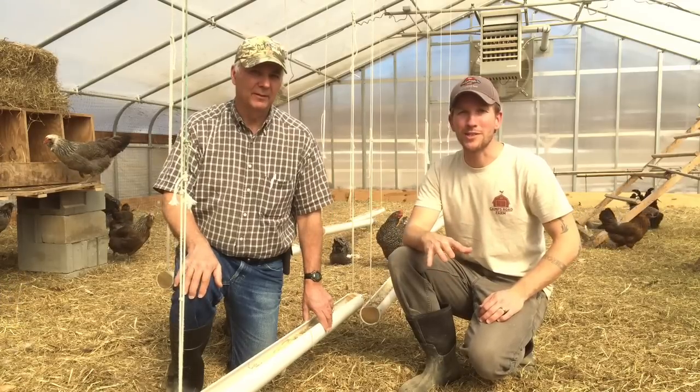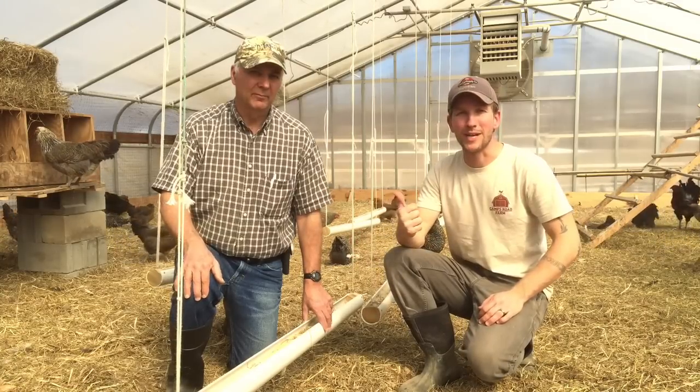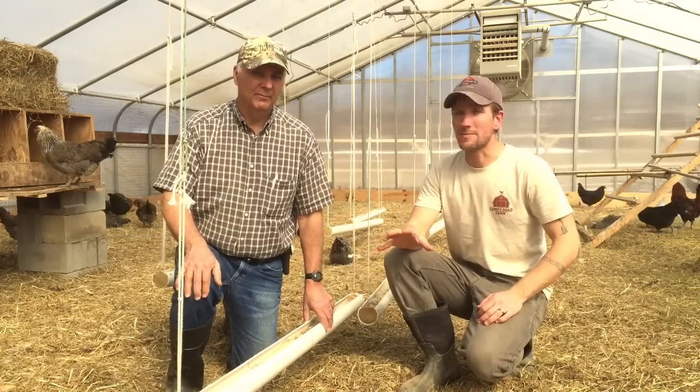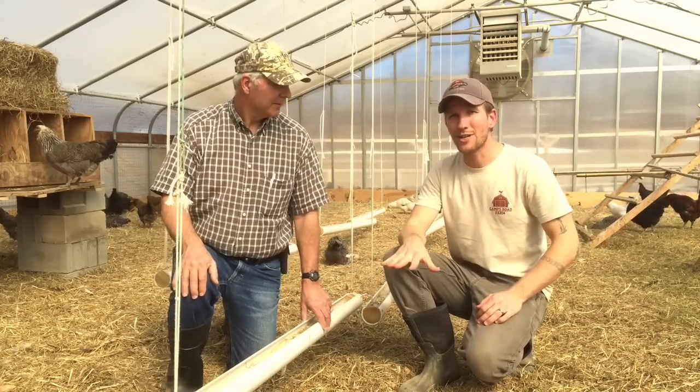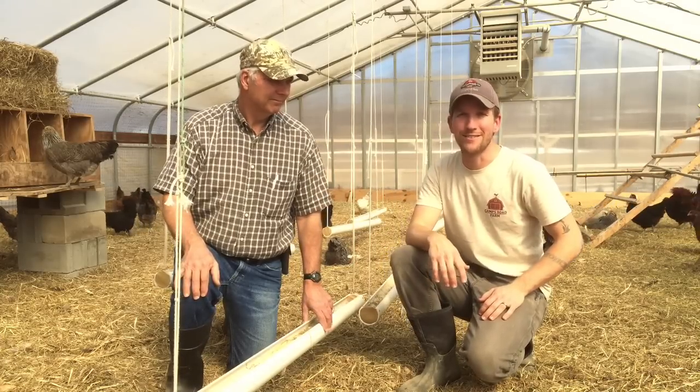Hey, it's John Soskovich. We're here in my winter chicken housing. We're looking at my chicken feeders with Dr. Mike, the poultry expert. Now, I use the same feeders in the summer that I do in the winter, but Mike's got some good advice for how high you should hang your feeders and what kind of construction they should be. So, check it out.